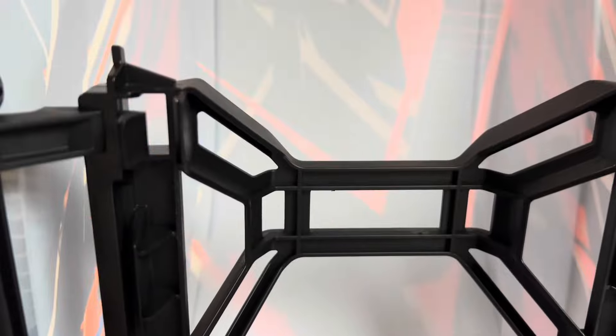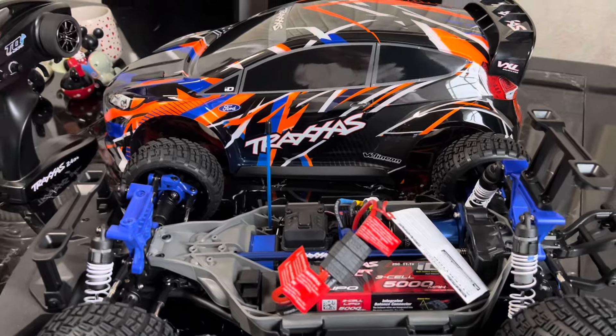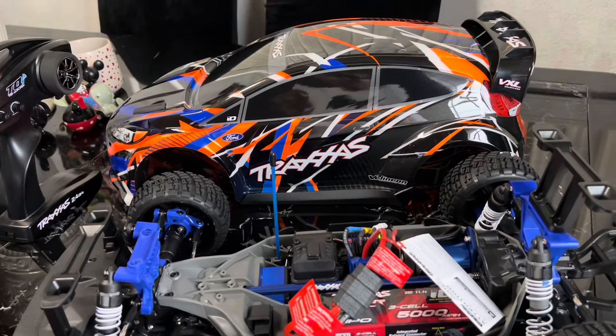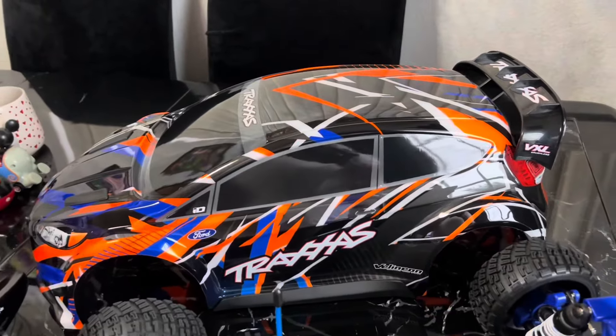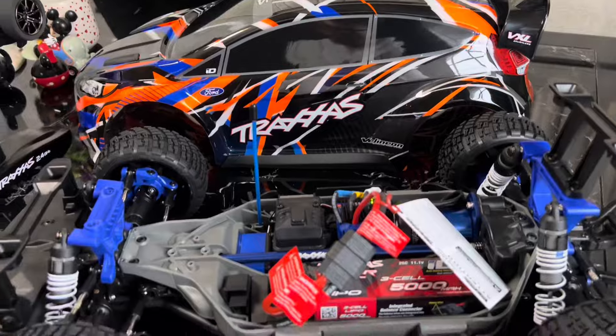It has the clipless body system — it's really nice. So again it's $429. They have it in this orange and they have a green. I'm not sure if they have another color, but it's really nice. I like it.